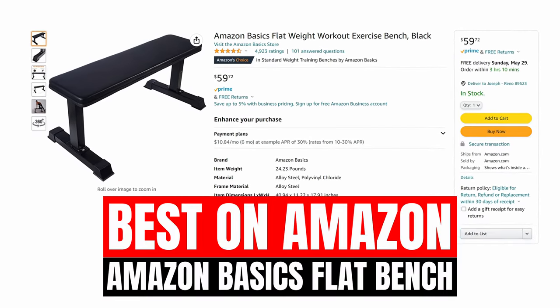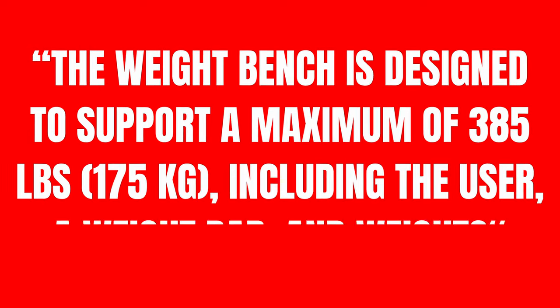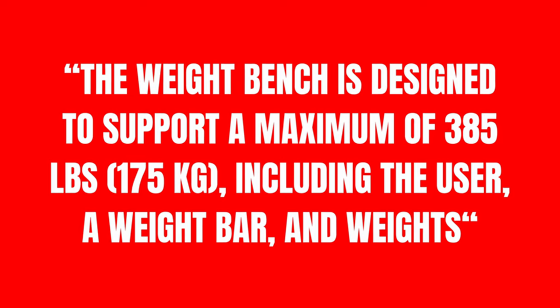And finally, we have the best weight bench on Amazon, which is the Amazon Basics flat weight bench. It's a pretty solid piece of equipment considering it's under $60, and it even has free Prime shipping. The weight capacity does seem quite low, but many users have reported using weights much heavier than this with no issue. This is definitely an ultra-budget bench, but that's what people tend to be looking for on Amazon anyway. This is the absolute lowest that I would recommend you go on price — anything lower and you're going to be seriously skimping on quality and safety.